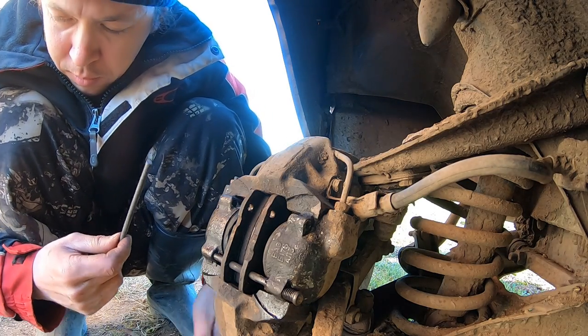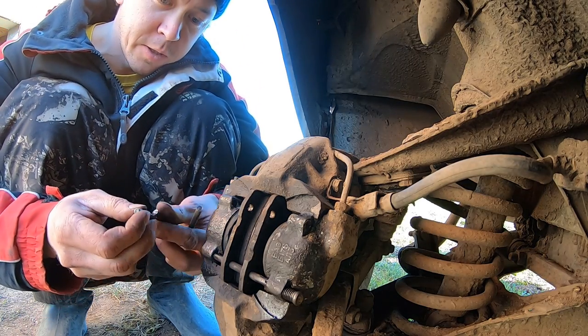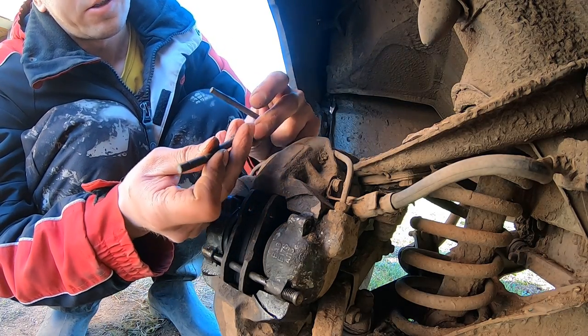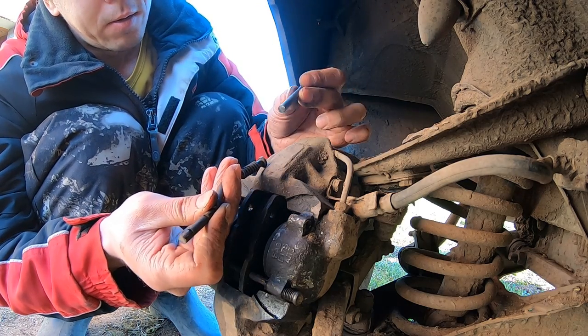And this is the new one. And this is the last one. And this is the old one. The old one was like this. This is how I removed it and this is the new one. Very difficult.